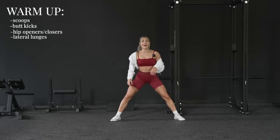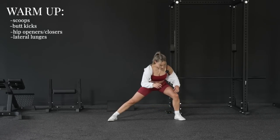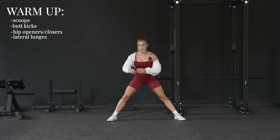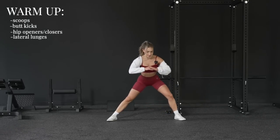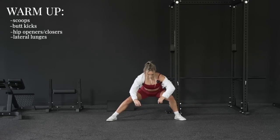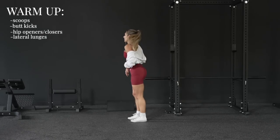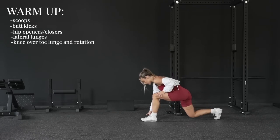Next up we're doing lateral lunges. You're going to be in a wide stance, lunge over one side, then shift to the other side — up, down, up to the other side. After six reps we do shifts: shift your weight to the other side, keep it low. Great for your hips and your groin.